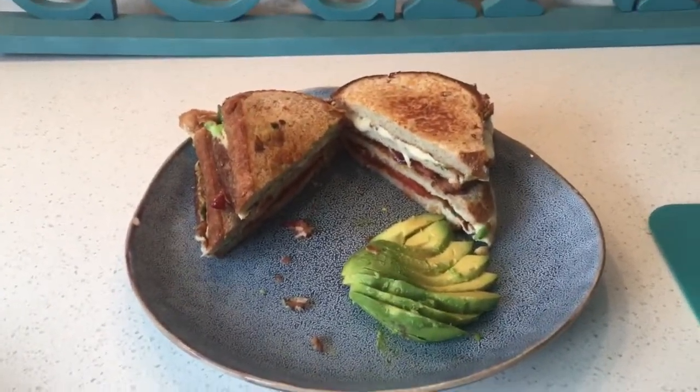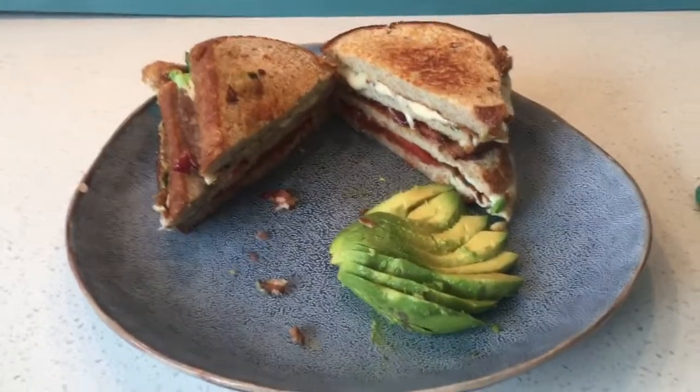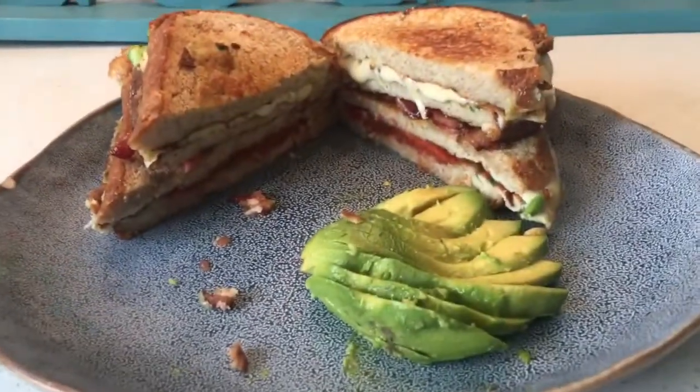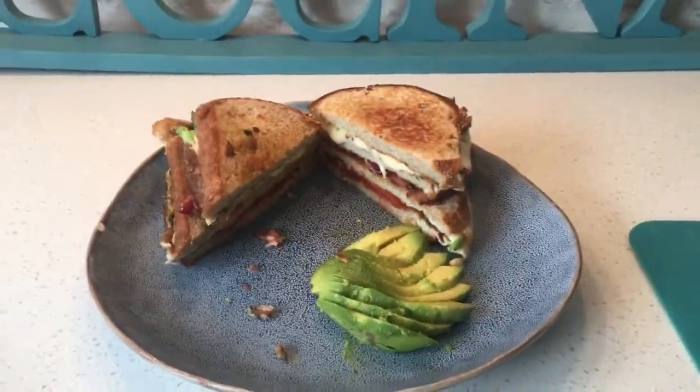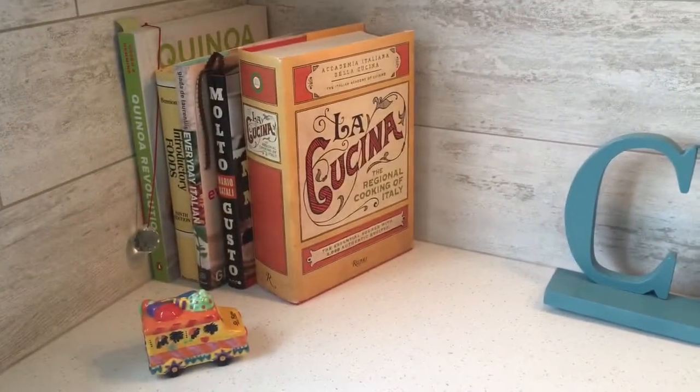Thank you so much for joining me today for this quick and easy lunch, breakfast, or dinner — whatever you would like to have it for. I hope you enjoyed and thank you so much for watching. Goodbye from Conchitina's Cucina. Thank you.